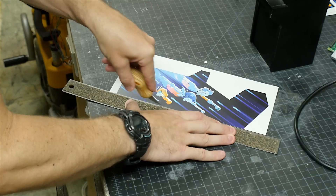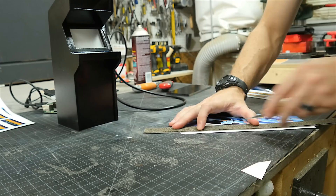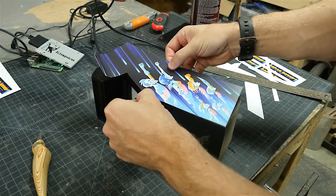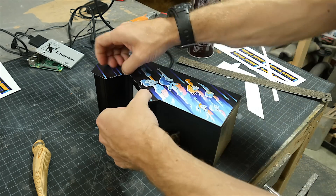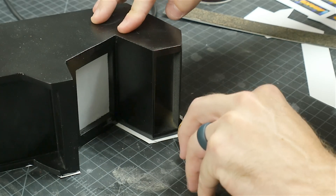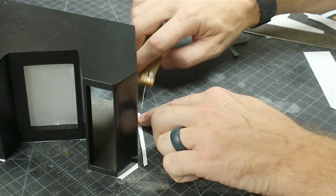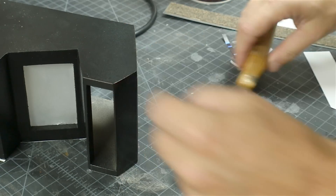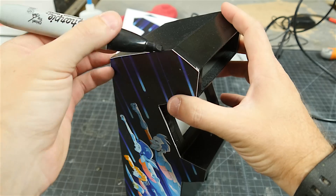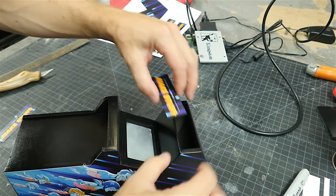For the graphics, I shrunk down and printed out the graphics that I used for my full-size arcade machine on just some glossy photo paper. I cut these out with an X-Acto knife, and then added some spray adhesive to the back side. I laid it in place, lining up the front edge, because that's where most of the detail of the shape is. I didn't make my initial cuts for the side panels perfectly along the template, so I had a little bit of a difference between the shape of my side panels and my graphics. I just trimmed off the excess with an X-Acto knife right up to the edge of the wood. I did the other side the same way, and then ran over all the edges of the cut white paper with a black sharpie — just the exposed white paper, and it totally blended in.